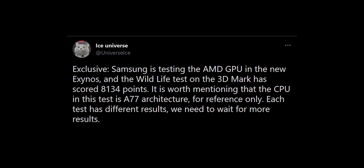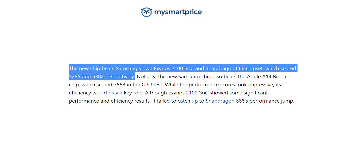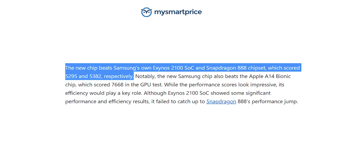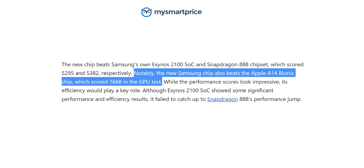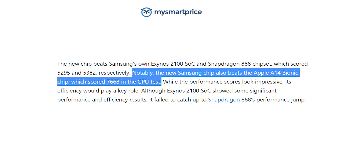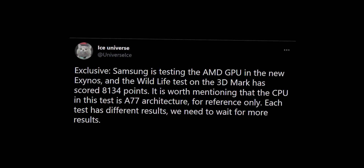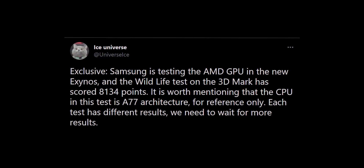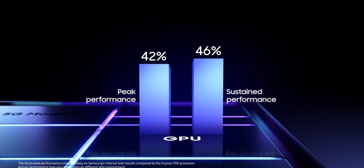Samsung is testing the AMD GPU with the new Exynos chip, and it has scored 8562, beating Samsung's own Exynos 2100 and the Snapdragon 888 — both of which scored around 5000 points. It also beat Apple's A14 Bionic chip inside the iPhone 12, which scored 7668, which is insane because the A14 is basically the best phone processor right now. Bear in mind the current CPU is based on the older Cortex A77 architecture, so it's going to perform a whole lot better with newer architectures.